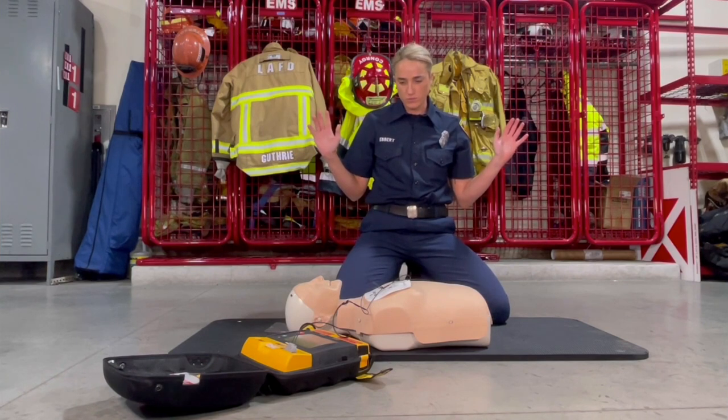If the AED tells you to deliver a shock, push the shock button.